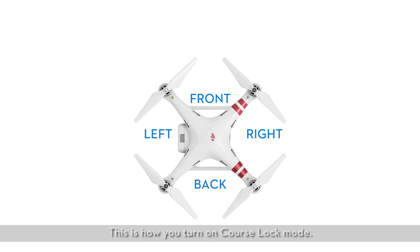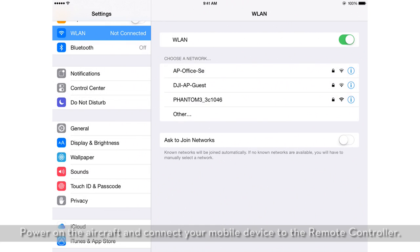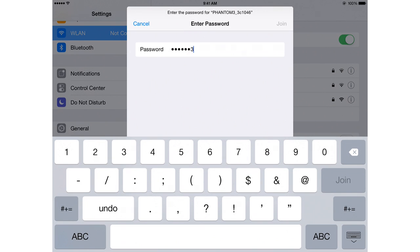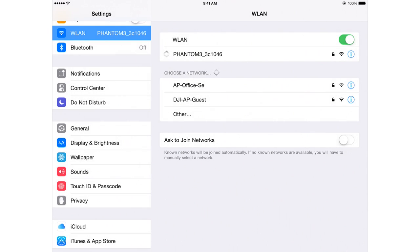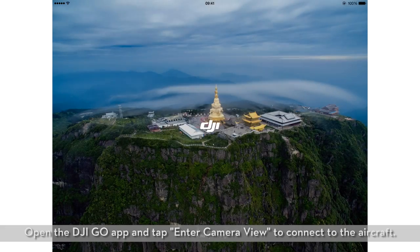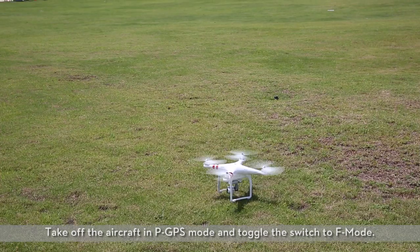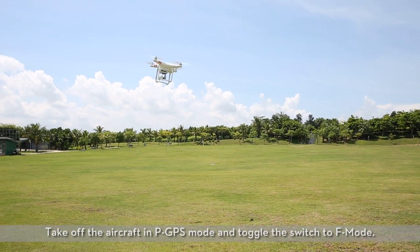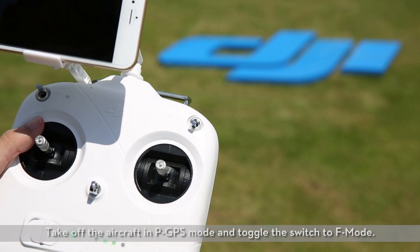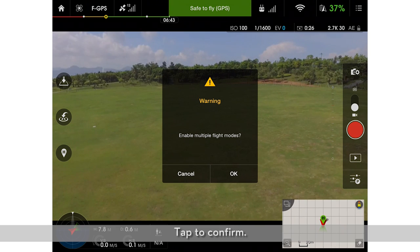This is how you turn on course lock mode. Power on the aircraft and connect your mobile device to the remote controller. Open the DJI GO app and tap enter camera view to connect to the aircraft. Take off the aircraft in P GPS mode and toggle the switch to F mode — a notification asking if you want to enable multiple flight modes will pop up. Tap to confirm.